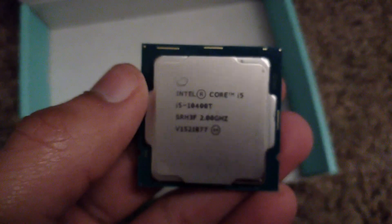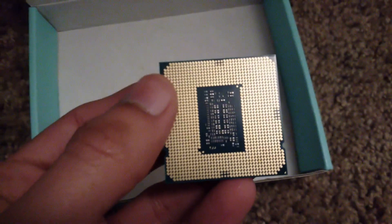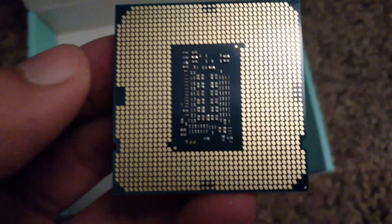Surrounded by this big giant piece of plastic, here's the processor itself, here's the back of it. Processor is all good. Now let's put it in the computer.